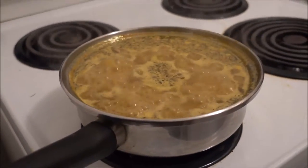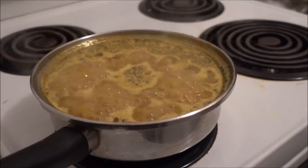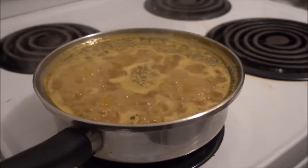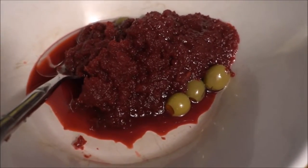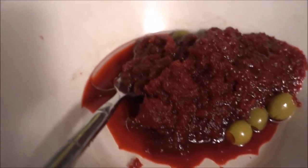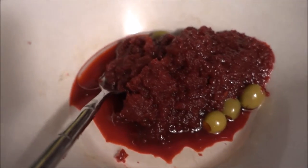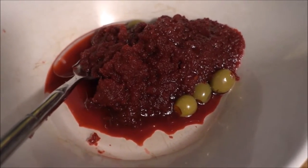Then it's ready. You can eat it as a soup with the water in it, or you can drain the water and just have the pasta by itself. I've decided to add some shredded beets, manzanilla olives, and some coconut oil to the bowl with my pasta and beautiful potatoes.